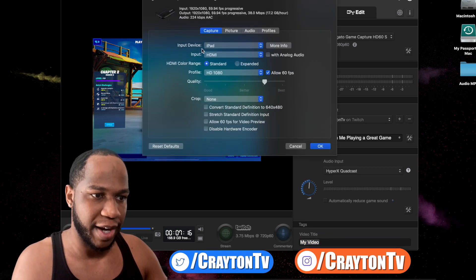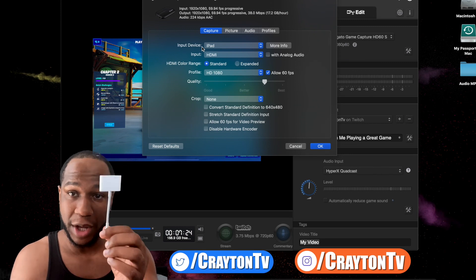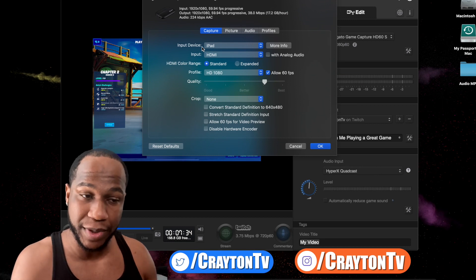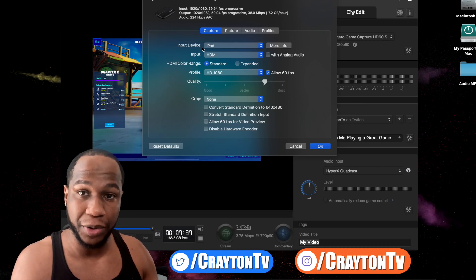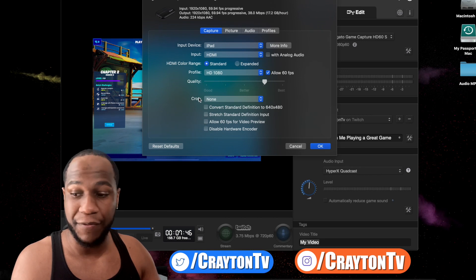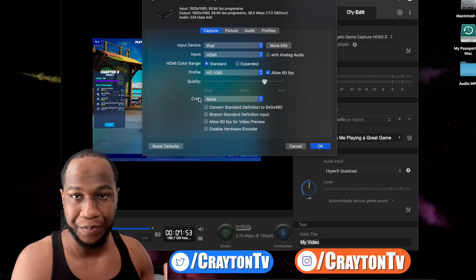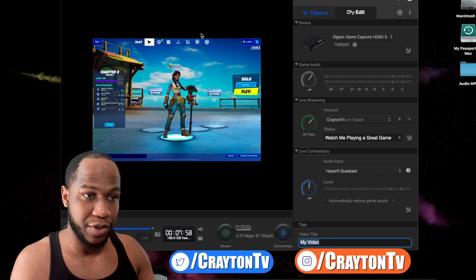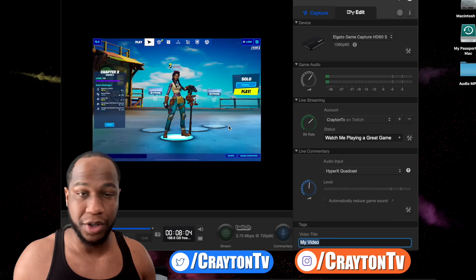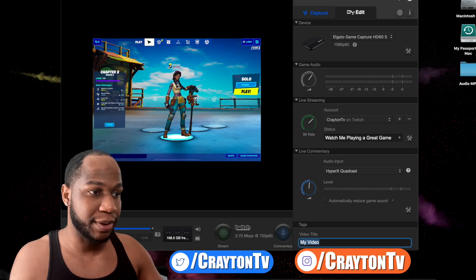Open up the Elgato software. You'll see a little settings icon — it says 'Show Device Settings' right where the arrow is. Click on that. Now where it says 'Input Device,' change it from PS4 or Xbox to iPad. If you're playing on an iPhone 5 or newer you use the Lightning cable; if you're using USB-C then you use that one. You can leave everything else as is. The crop setting is for if you plug your charger in — it'll crop that out.